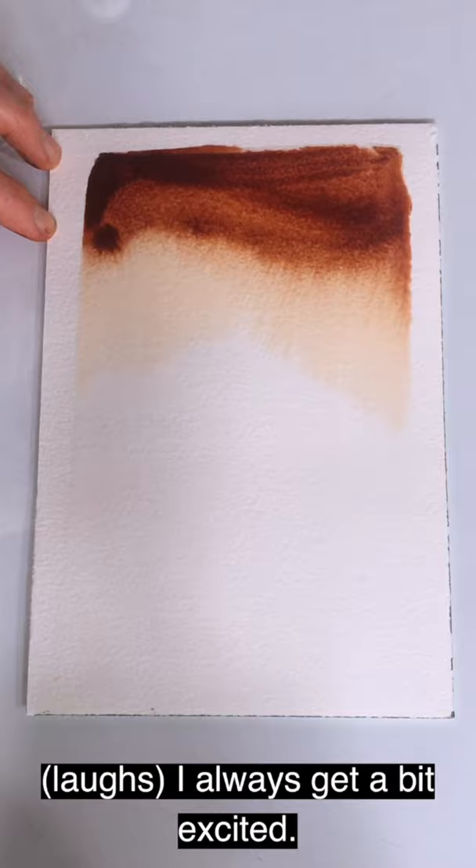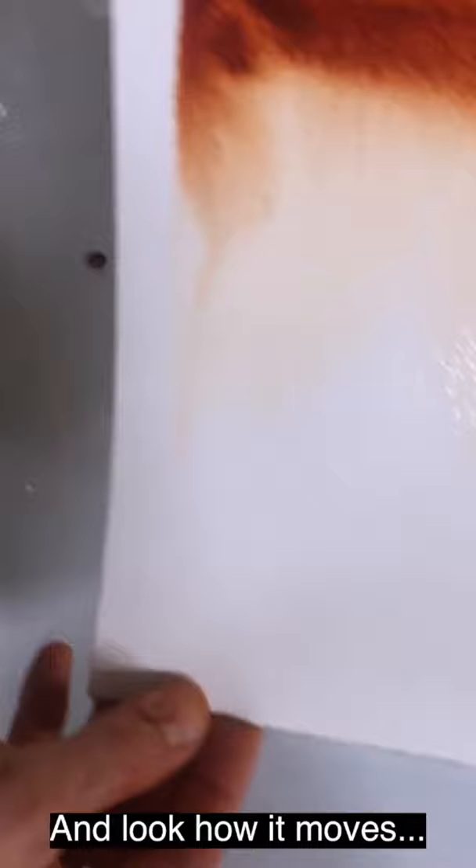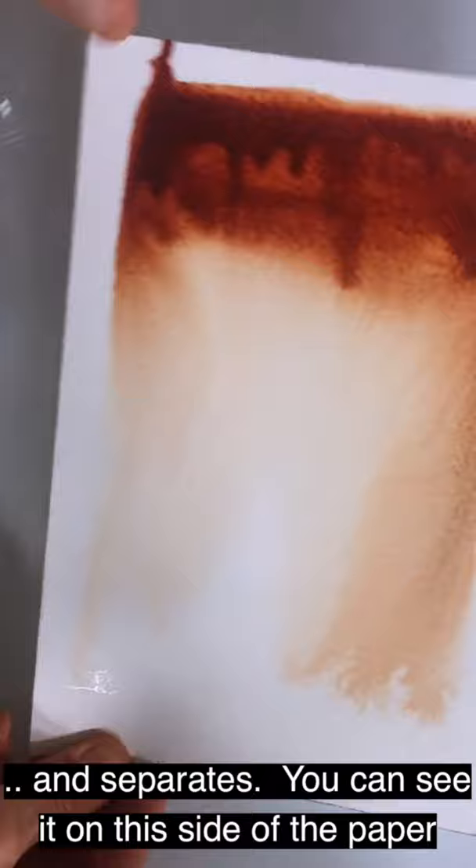And there we go — look at that! I always get a bit excited. It's a beautiful, beautiful flow. Tip the paper a bit and look how it moves and separates. You can see on this side of the paper where you can see the gritty bits.